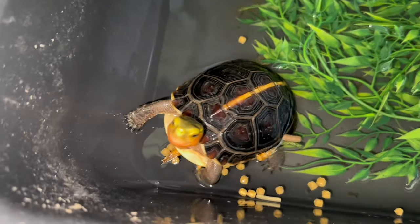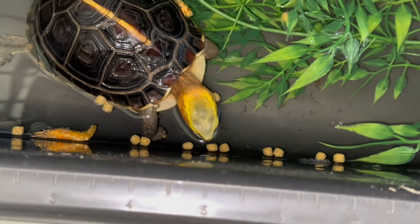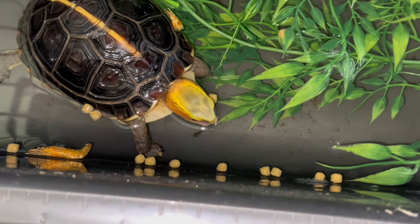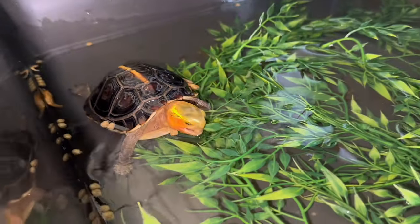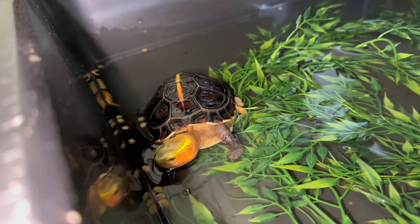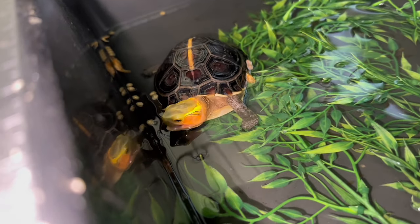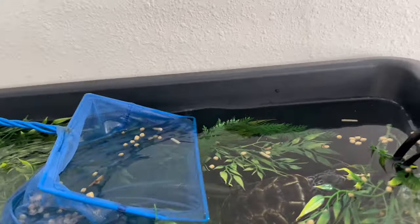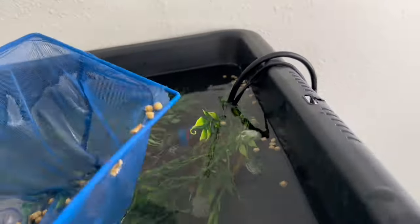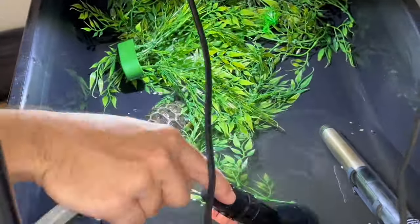I'm using this same general rule of thumb for terrestrial animals too — for my tortoises and for this Chinese box turtle I've been raising, little Miss Otis. I only feed her every two to three days because she's about two or three years old, and even though she acts super hungry, she really doesn't need to eat every single day. Erring on the side of caution for animals over a year or two old means feeding a little less than as much as they can eat, rather than overfeeding and risking obesity. To keep water quality high, scoop out uneaten food after feeding and do regular water changes to avoid skin problems.